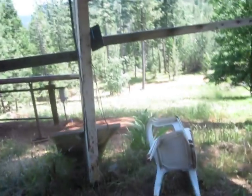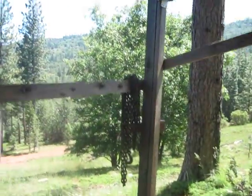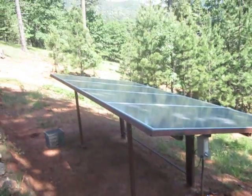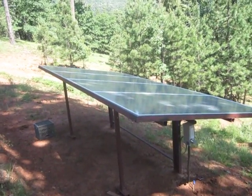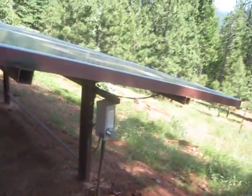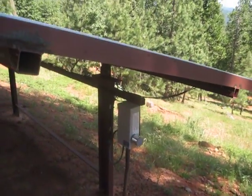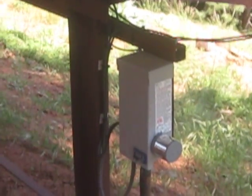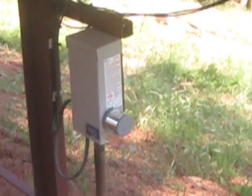There's the panels out here. Got a set of four 270 watt panels. Midnight combiner box — wired two panels together right over into this. Spark arrester.